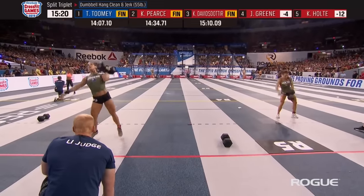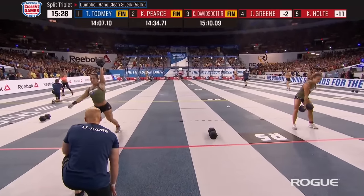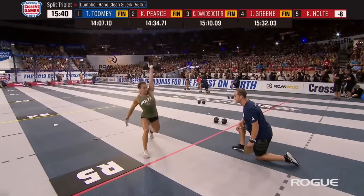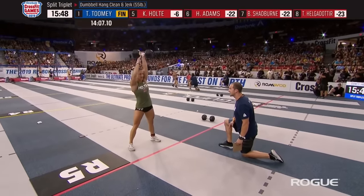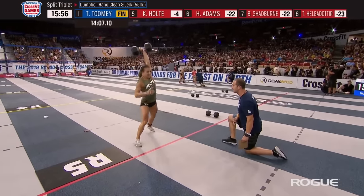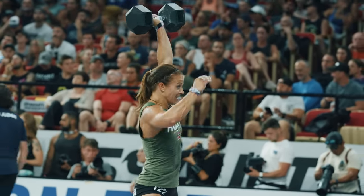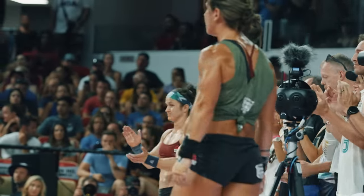Jamie Green on the left of your screen is now the leader on the floor with one rep remaining. Jamie Green finishes in fourth place — 70 points for her, gaining some ground. If Kristen Holte is next across the finish line, all she surrenders is 10 points to Jamie Green. Holte had about a 45-point buffer over Green, but was only five points behind Tia Toomey — showing how the new point scale is changing the entire competition. It pays big time to be a winner right now. And Kristen Holte is in.